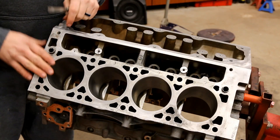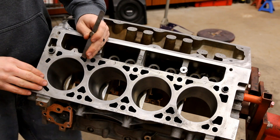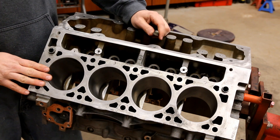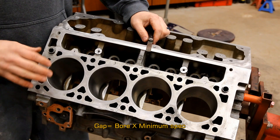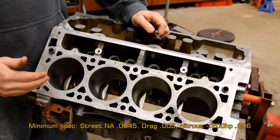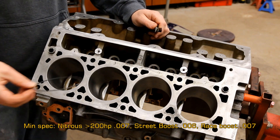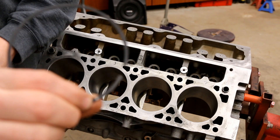We've got our engine set up and our feeler gauge. Since we're running boost on this engine, we're going to gap the rings to 0.025 inches. It's a 3.78 bore, and the base minimum on a turbo motor is the bore times 0.006. We're doing 0.0066, and that gets us to about 0.025.